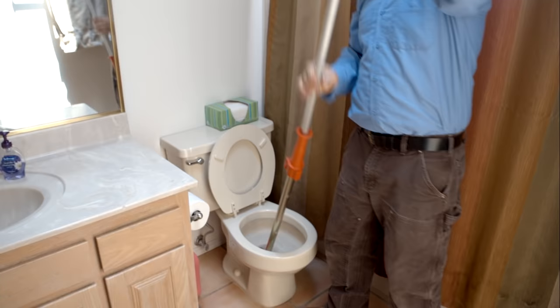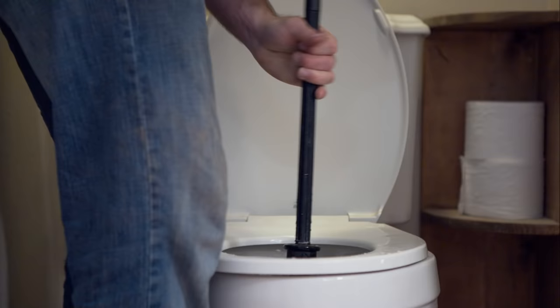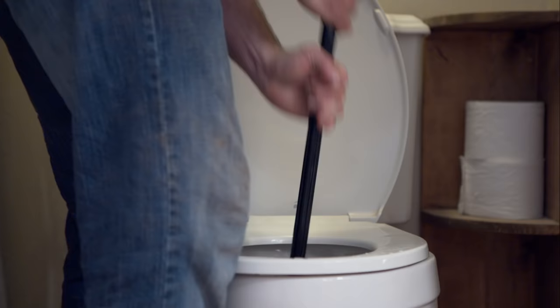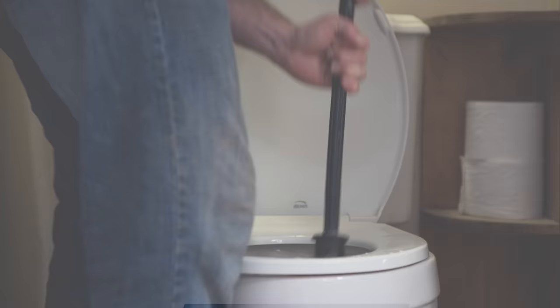There's a price difference between the plunger and closet auger. A closet auger typically runs approximately $60 at any home improvement store. Although a plunger is less expensive than the closet auger, it may not be worth it in the long run if you break the wax ring on the toilet. If you're interested in learning more or have questions, call us today or visit us online at tlcplumbing.com.